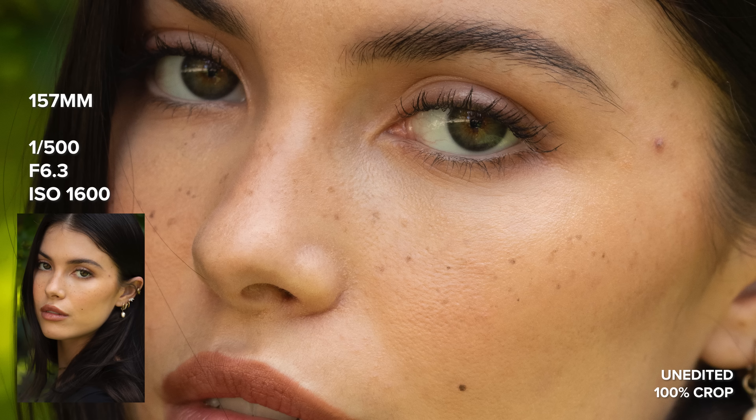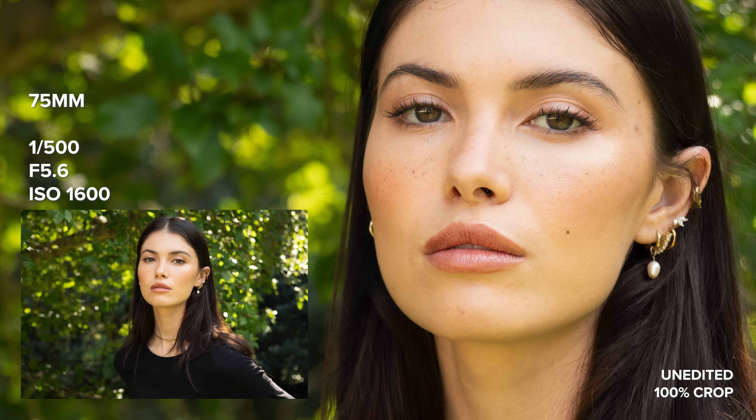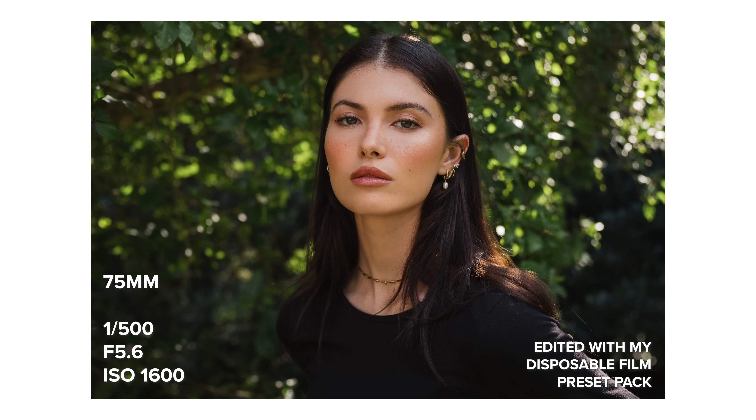It's great to see Tamron are working on giving us greater focal ranges in their lenses while also focusing on size and weight.